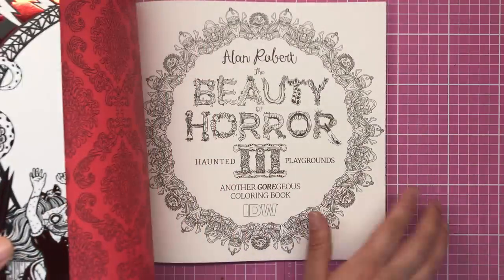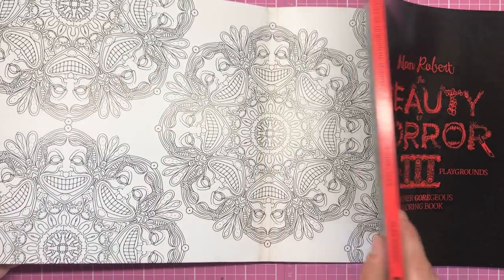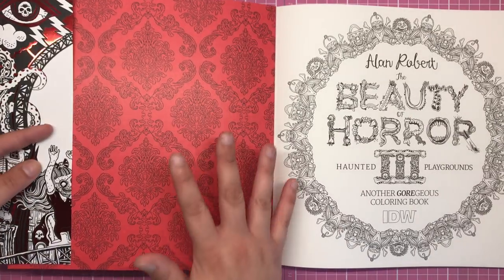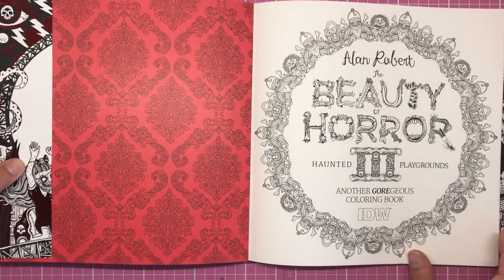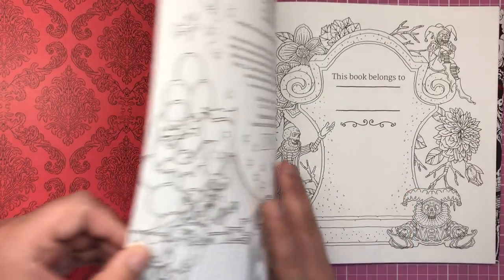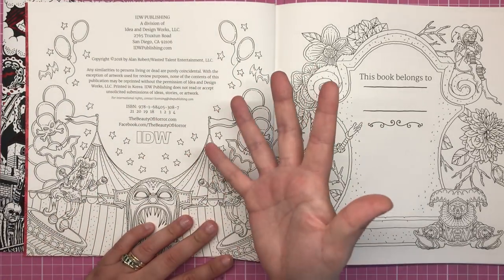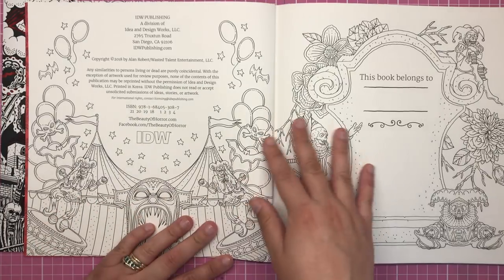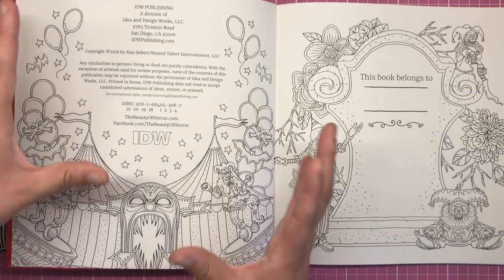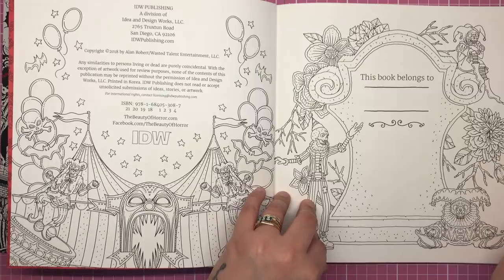As you open up the book you'll see a removable dust jacket which is fully colourable inside, so pretty much every element of this book is colourable. On the inner cover we've got a blood red damask pattern, and then the title page which is again fully colourable. Even on the copyright pages we still have loads of illustration to colour in — you can colour absolutely everything.